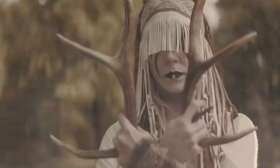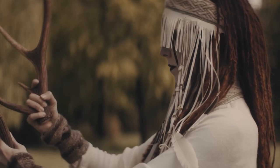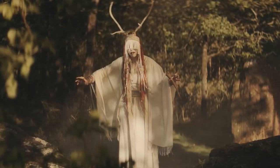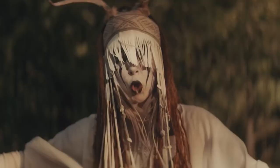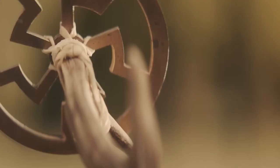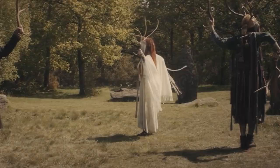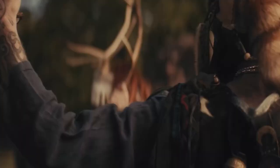First up: Maria Franz from Heilung. Leave it to me to start off with a non-metal pick, but seriously, if you're gonna be the only non-metal artist on this list your corpse paint better be fucking badass — which it is. Maria Franz of Heilung certainly kills it. I love the contrast of the pale white with the spiky bladed eyes, almost makes her look like some sort of ancient wraith of the woods. I would not want to run into her.